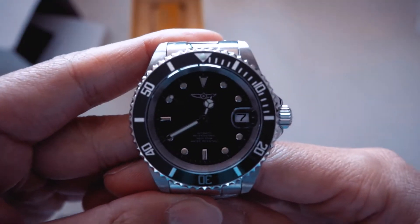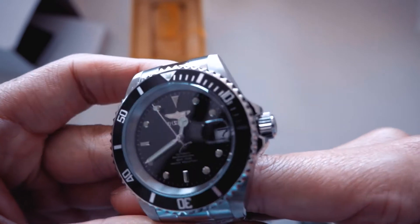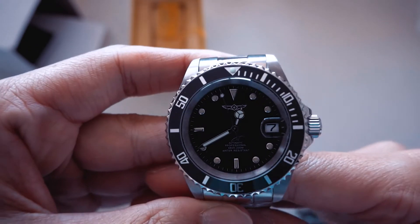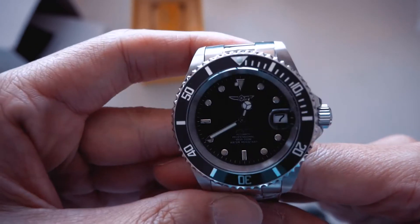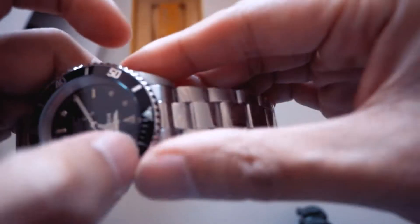The dial is not bad. For what it is, it's quite nicely polished. I just need to check the alignment of everything. The Cyclops lens is good — it works well, it does the job. Let me remove the plastic first and I'll get to that.